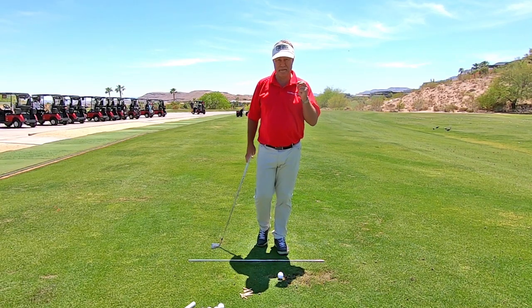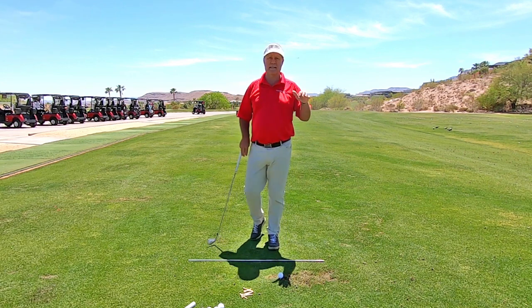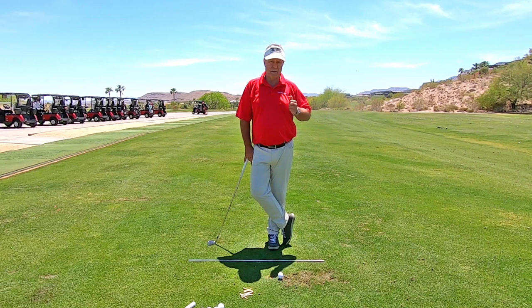Here's another tip about how to cure fat shots. I have literally fixed thousands and thousands and thousands of people by doing this fix — thousands of people on YouTube, and thousands of students that have come to me for live lessons, literally in one minute or less.